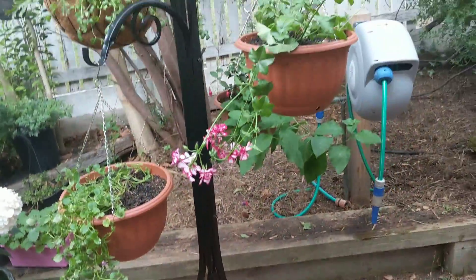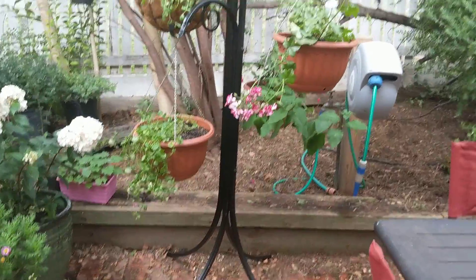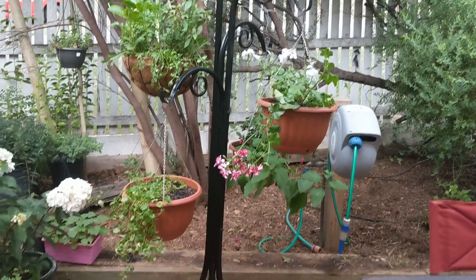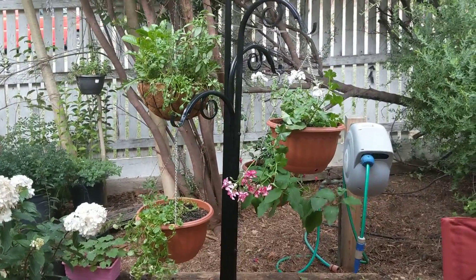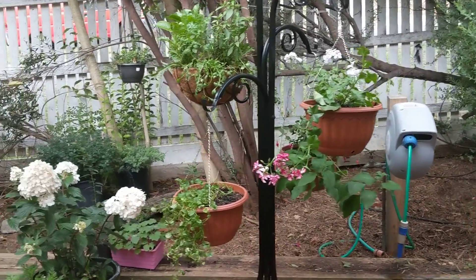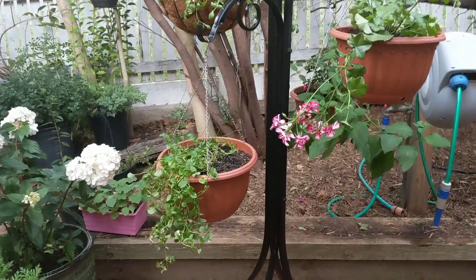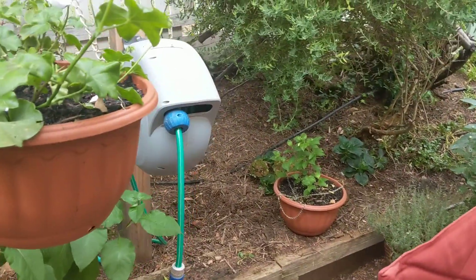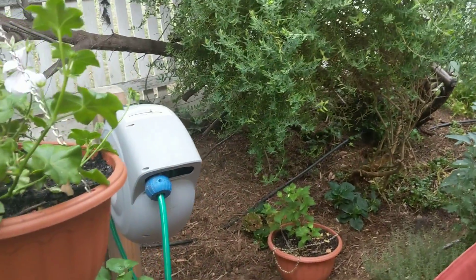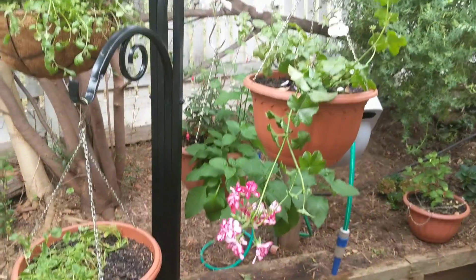Another nice thing here is this hanging basket stand I bought when I was buying some for the greenhouse. I'll make a nice video about the greenhouse later because it's looking really good and full of new things. As you can see, if you remember the design it used to be full of pots, and now it's so much cleaner because I was able to put stuff in the greenhouse - I am super happy.